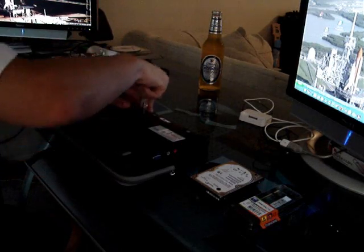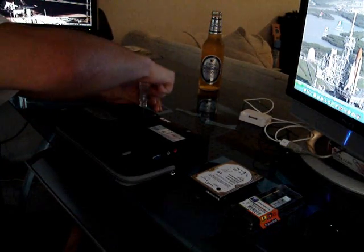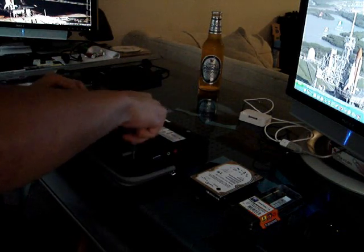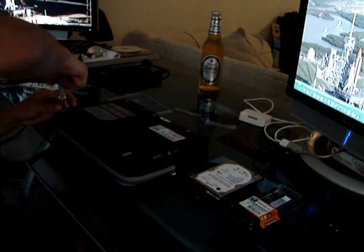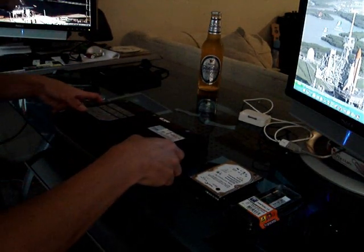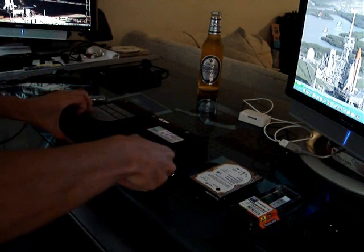Beer is mandatory for an install always. I've already taken out half the screws already. This will totally void your warranty. I'll take off the battery first to avoid any shock.